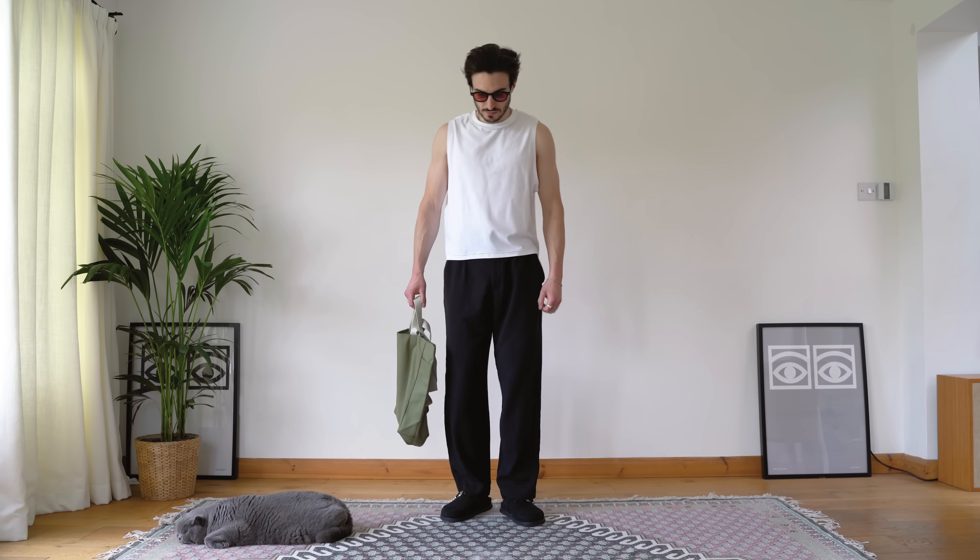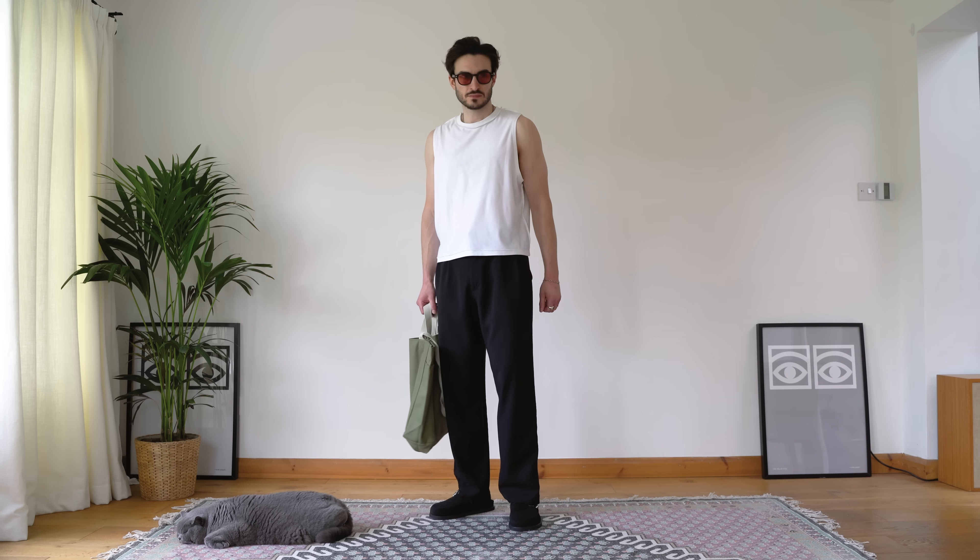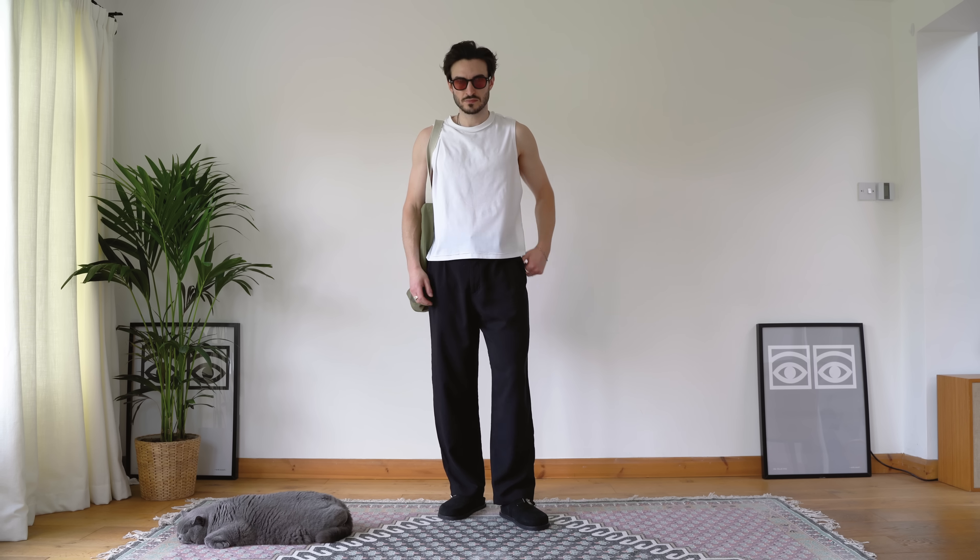I'm always really awkward when I pose for camera so having something to hold makes me look a little bit less awkward. The sunglasses I'm wearing I wear with a lot of these outfits and they just add a nice pop of colour too.